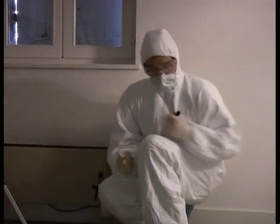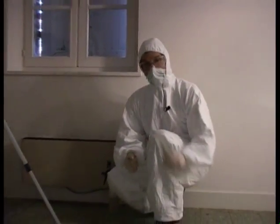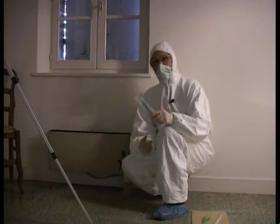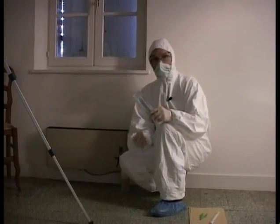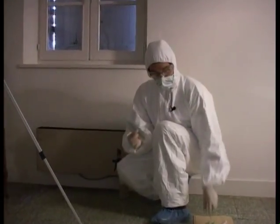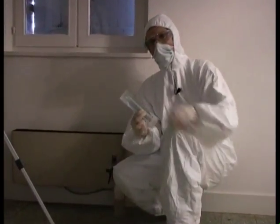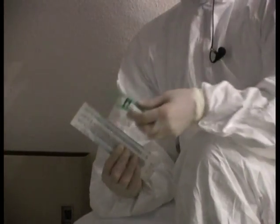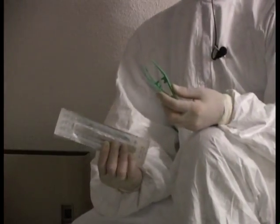There are two methods for this, but the recommended one is to remove the medium using a scalpel. Nothing is better than a scalpel for cutting the medium where the product reacted. We remove the entire medium that reacted by using a pair of tweezers. We use these instruments to avoid any genetic contamination.